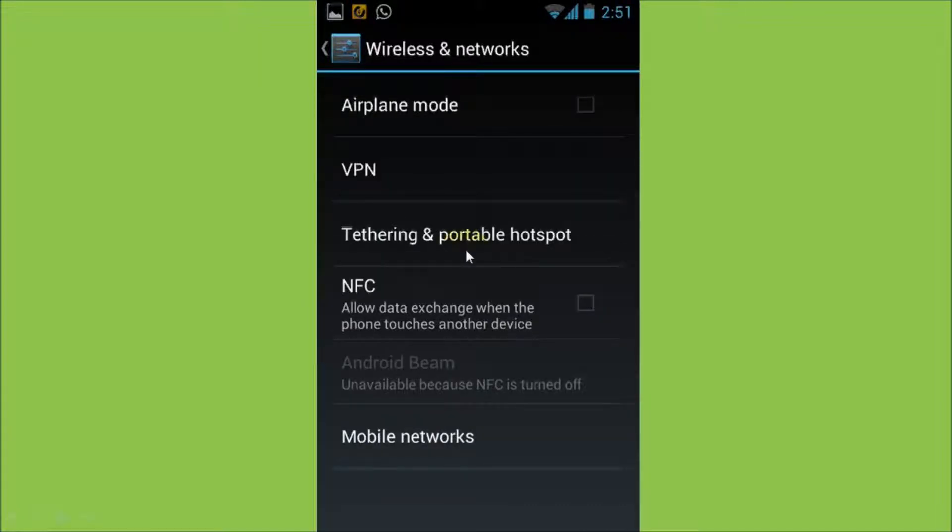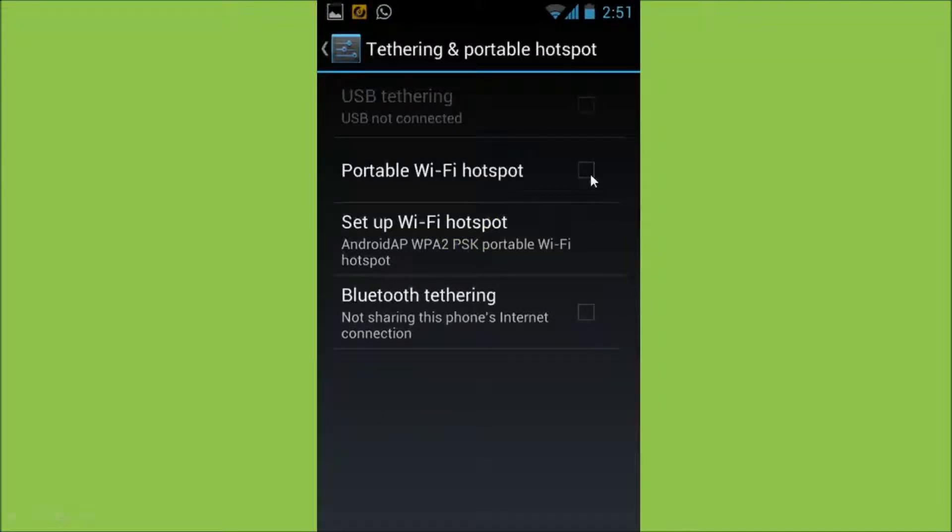Next, click the Tethering and Portable Hotspot option. Then check the box next to the Portable Wi-Fi hotspot.